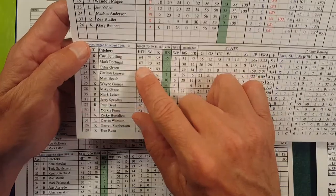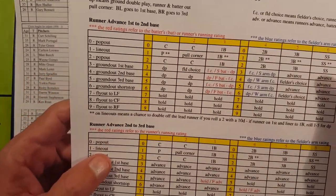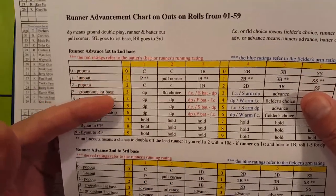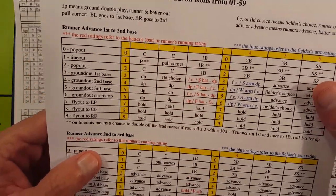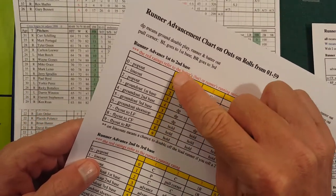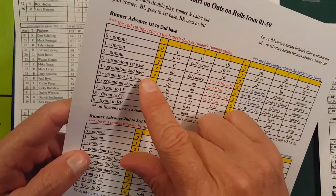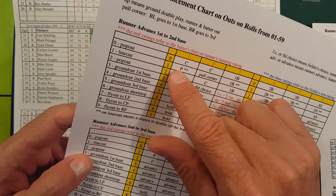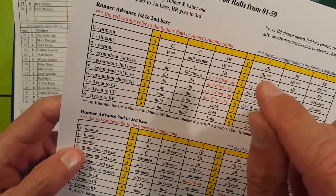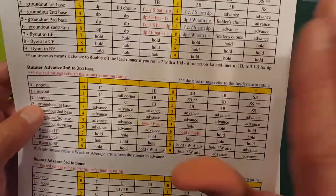So it is a hit. You would look at the 4 from the tens d10 and the 4 from the singles die, and go to the base guide chart. This chart is your guide — you can use it even with bases empty. With a 4 on the single digit d10, looking at position 4, the reds show a ground out to second. As you can see, 0 through 2 is a pop out; everything else corresponds to a fielding position — 3 is first base, 4 is second, 5 is third base, 6 is shortstop, 7 left, 8 center, 9 right. So with nobody on, it's a ground out to second.